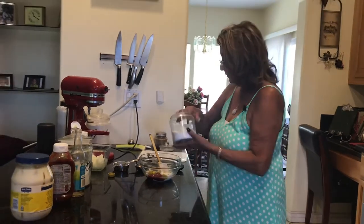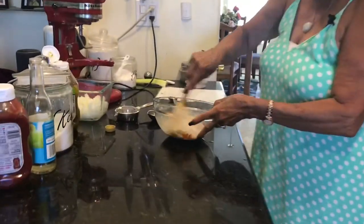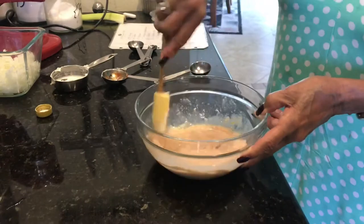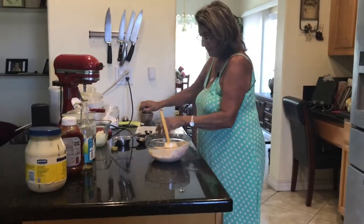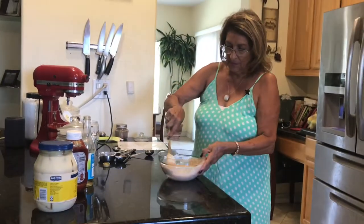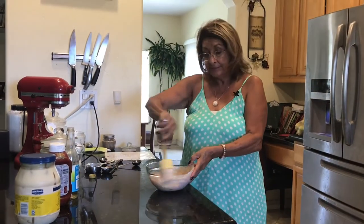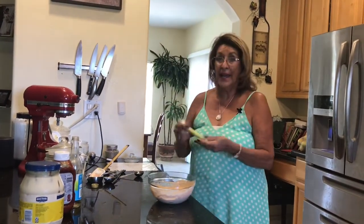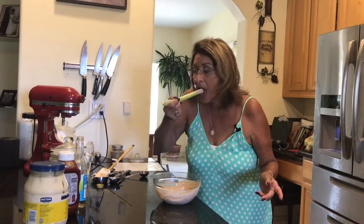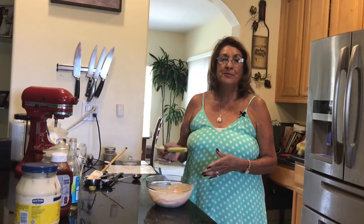Then just an eighth of a teaspoon of salt — just a teeny tiny bit. Mix it all together and it's got that pretty color to it. Then just a pinch of pepper, and guess what? You're done! Now we have to taste it, because we have to taste everything. I have a celery stalk here — no fail, no fail, perfect every single time.